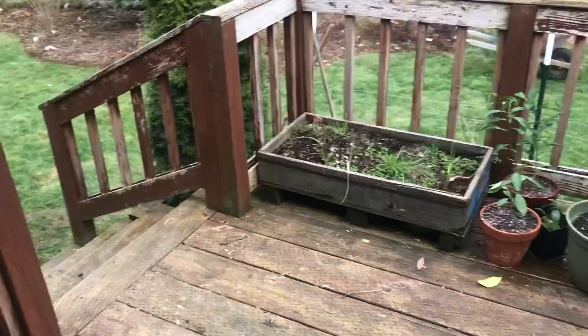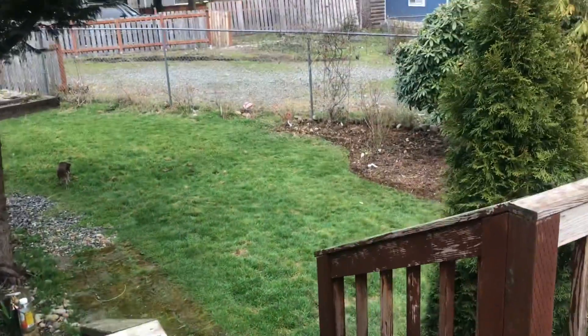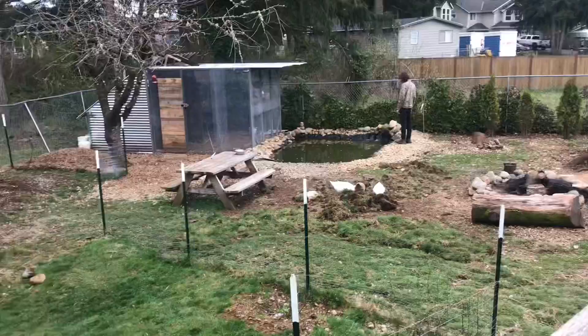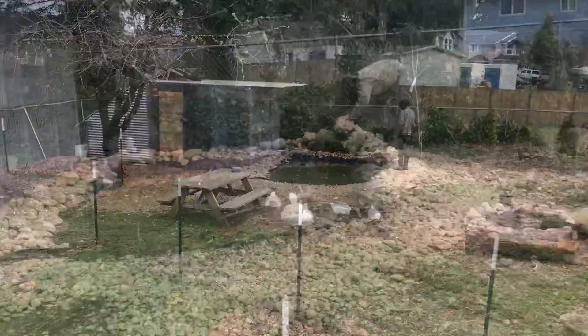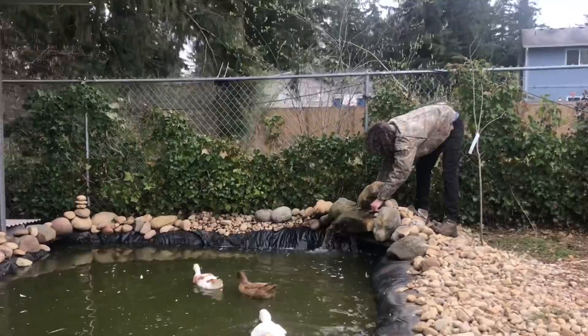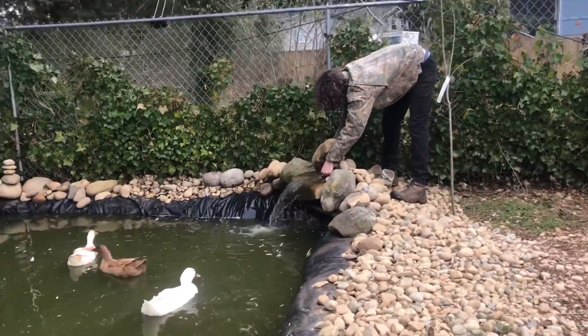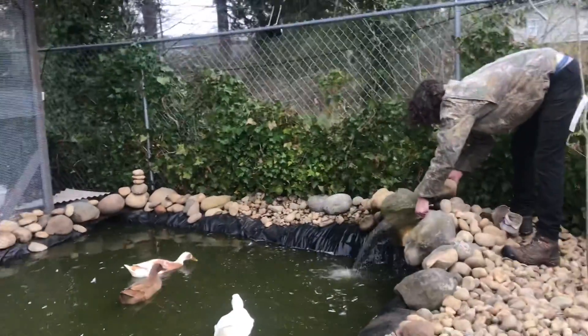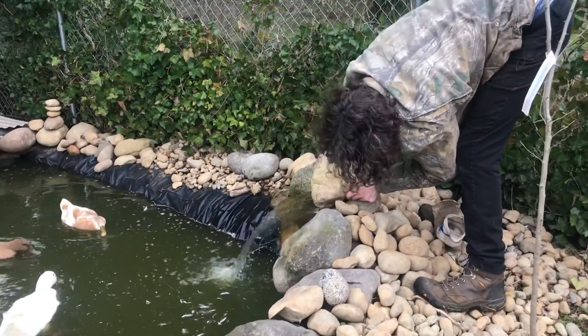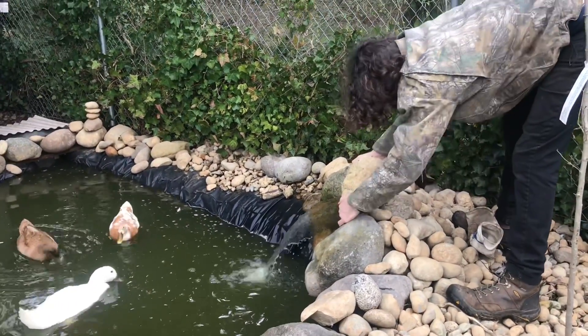Let's go see what Stanley's up to. Oh, there he is. What are you doing? Hello, hello.